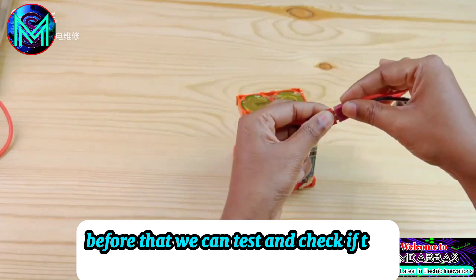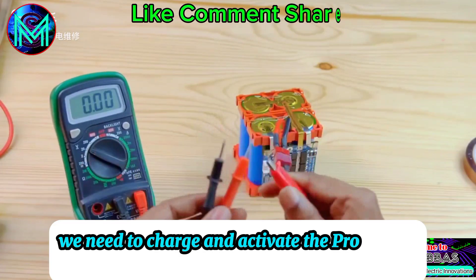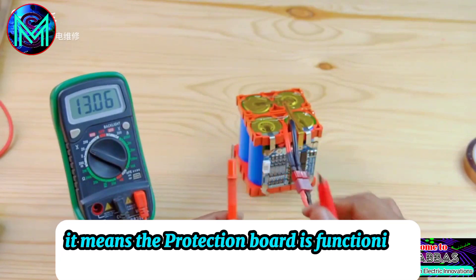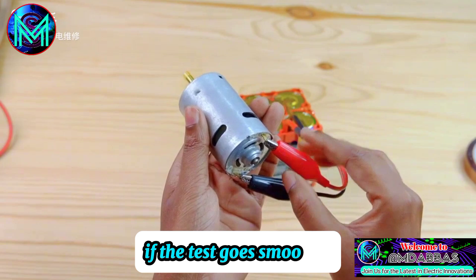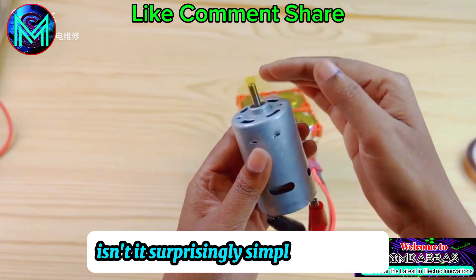Before applying the heat shrink wrap, we can test and check if the protection board has output. If it does not, we need to charge and activate the protection board before use. If the protection board measures an output, it means the protection board is functioning correctly. Finally, we will perform charge-discharge tests on the battery pack. If the tests go smoothly, the battery pack is complete — it's surprisingly simple to make!